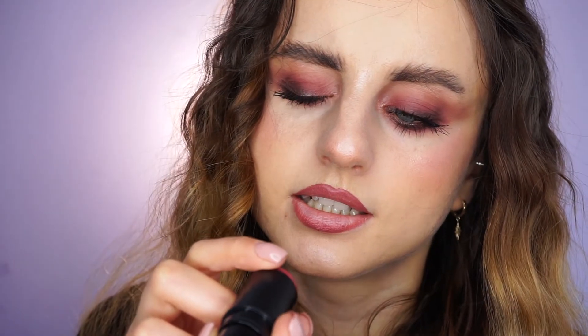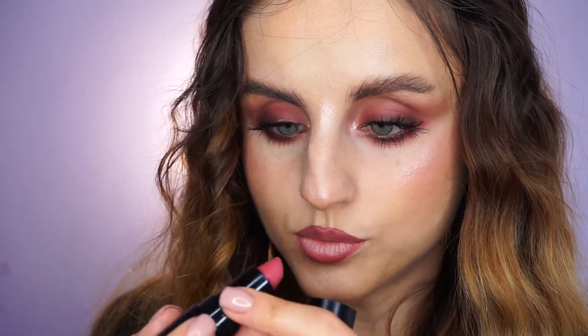To line my lips, I'm going to use this Essence Stay 8 Hour Lip Liner in the shade Curious — it's a beautiful pinkish nude. I will overline in the center of my lips. And as lipstick, I'm going to use this Makeup Forever Rouge Artist in the shade 164, Sassy Rhubarb.